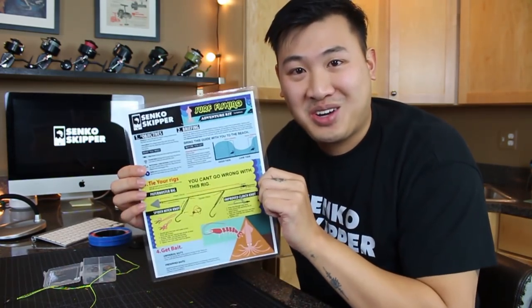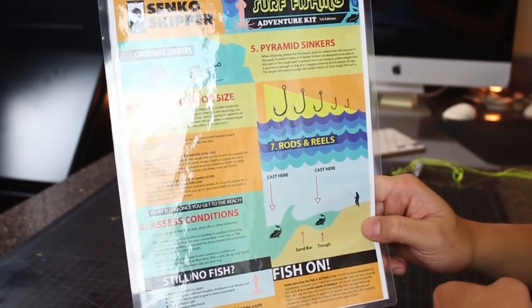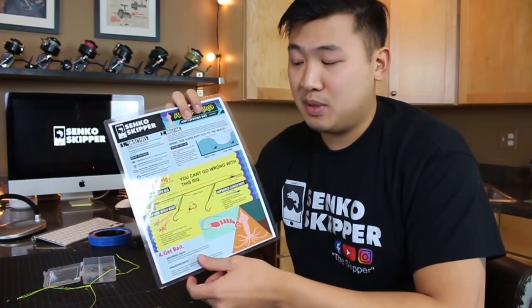We have created the Senko Skipper Surf Fishing Adventure Kit, which answers just about as many questions as I could fit on a double-sided piece of laminated paper. Basically this will teach you the gear you need to catch a fish on the beach, how to tie one of the best rigs, how to choose hook size, how to choose pyramid sinker size, how to choose where to fish, and even how to choose where to cast. Today I'm going to be talking about how to tie the Paternoster Rig from the Senko Skipper Surf Fishing Adventure Kit.